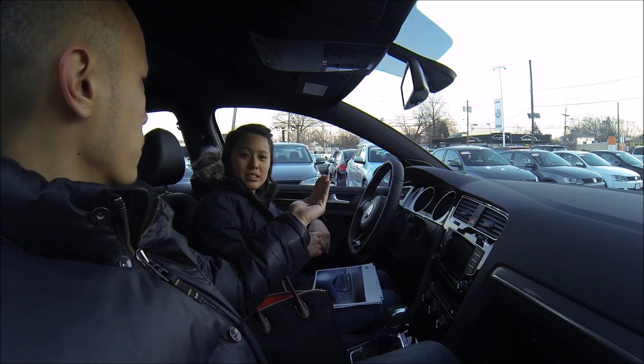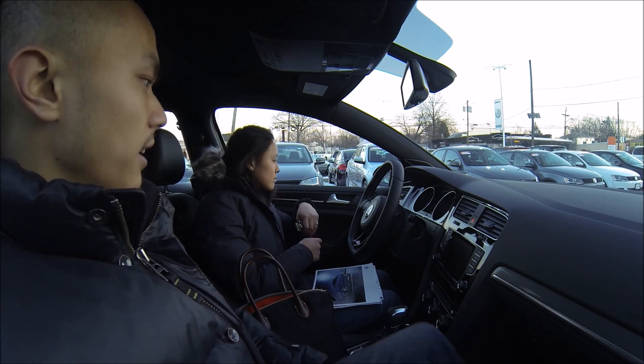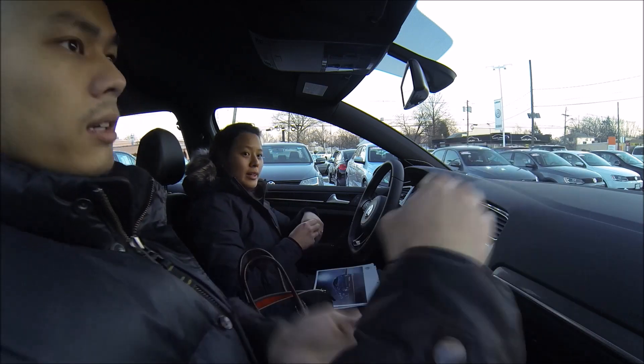Do the mirrors fold electronically? Not electronically — manual. No wait, they do fold electronically. I know — but they fold up at an angle similar to the others, like wings.